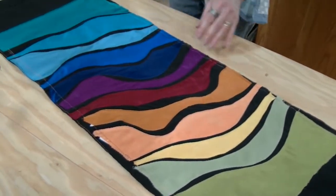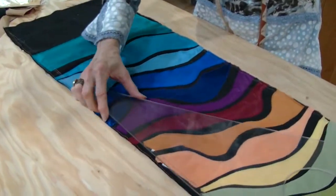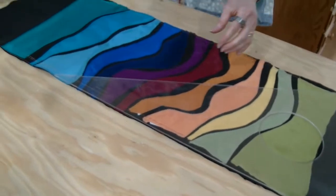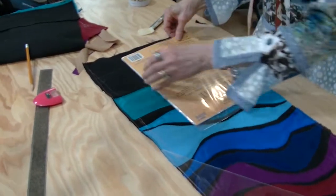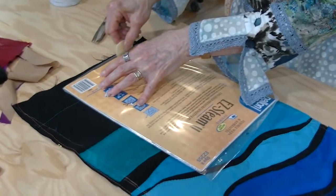Now we know we have two lines. You can either get out your square or use a big piece of paper as a square. It doesn't really matter where it is at this point — the point is just to get something that's square.